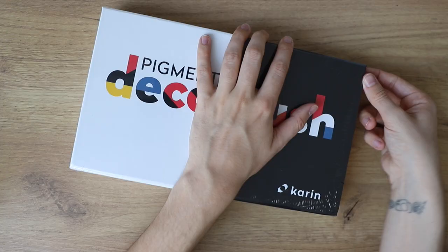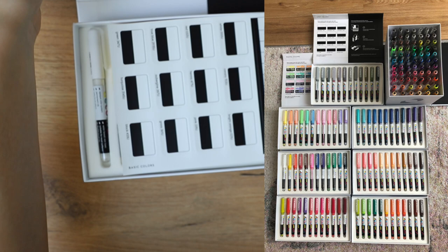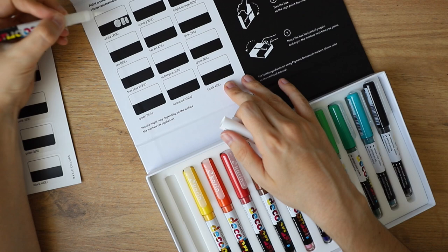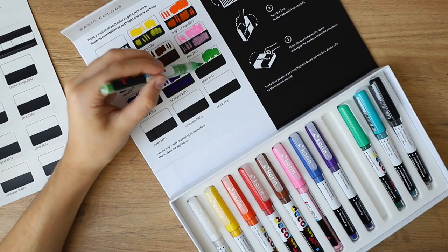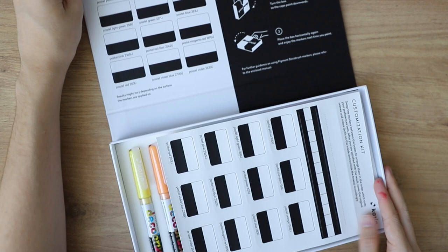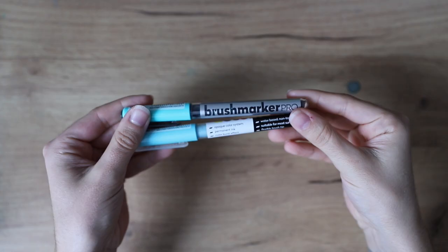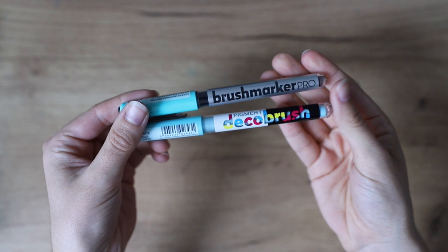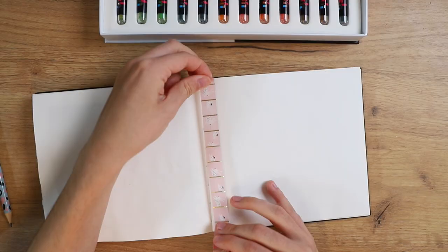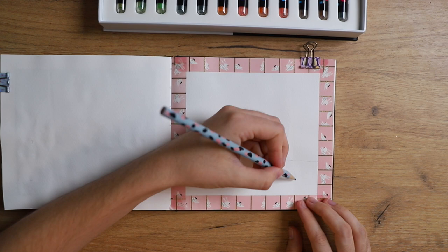Hey there, today I'm going to create a few pieces with markers and this video is sponsored by Karin Markers. They sent me a bunch of markers — the pigment deco brush ones — and I already had the watercolor markers. The other ones are water-based and you can blend them with water, and I will show both of those and create art with both. I will link all of the products I used in the description box.